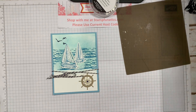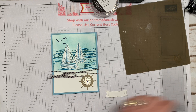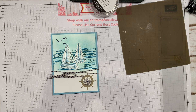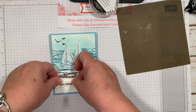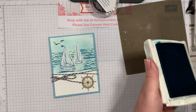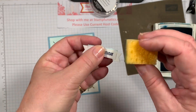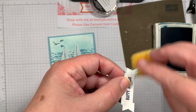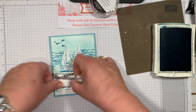Now we need to put on our saying. I'm going to use a couple of Stampin' Dimensionals for that. Also, I did take my Pacific Point and my sponge and just lightly sponged the edge of the whisper white piece — just because it's white on white, and I love to separate it with a little bit of color. So I just went around the edge like that, and then we can put that on. And there you have it.